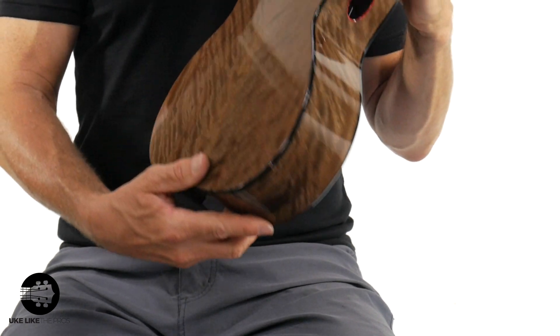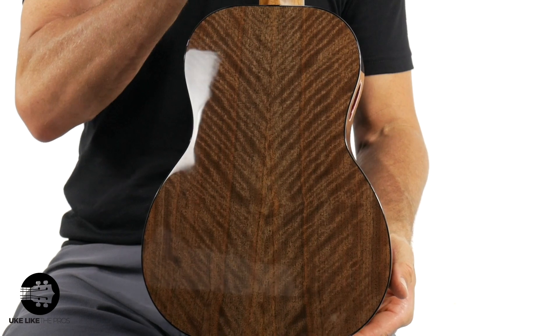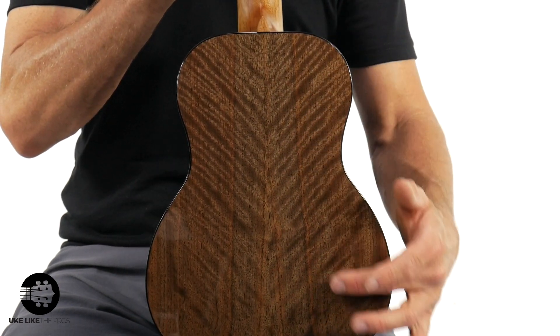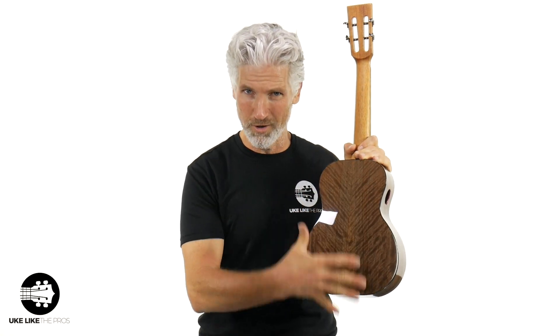Look at the back — is this absolutely stunning? It's kind of like, I've seen mango wood like this but I've never seen walnut that's like this. That's why it's a champion English walnut — absolutely stunning. And overall, just the sound. By the way, it has a low G on it. Bravo, Kanalea, for throwing a low G on this thing.